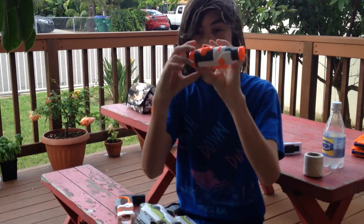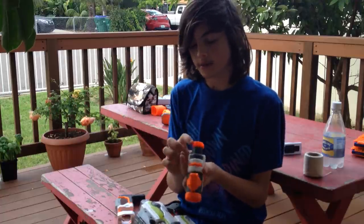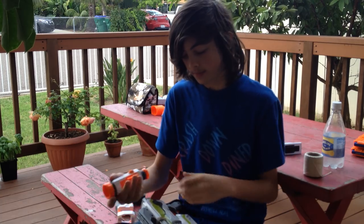We've got our scope here. There are no plastic pieces, which I actually like because sometimes if it gets wet, water will get in there and you won't be able to use it as well. I personally really like the scope — it seems pretty nice.